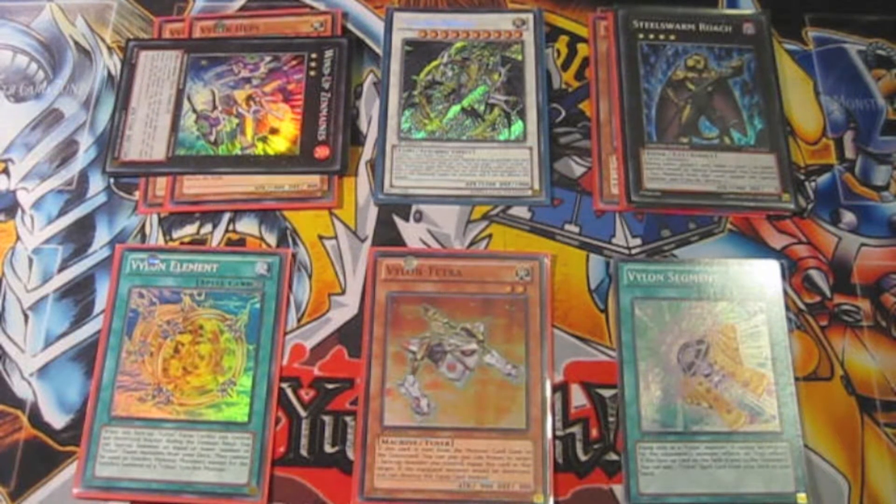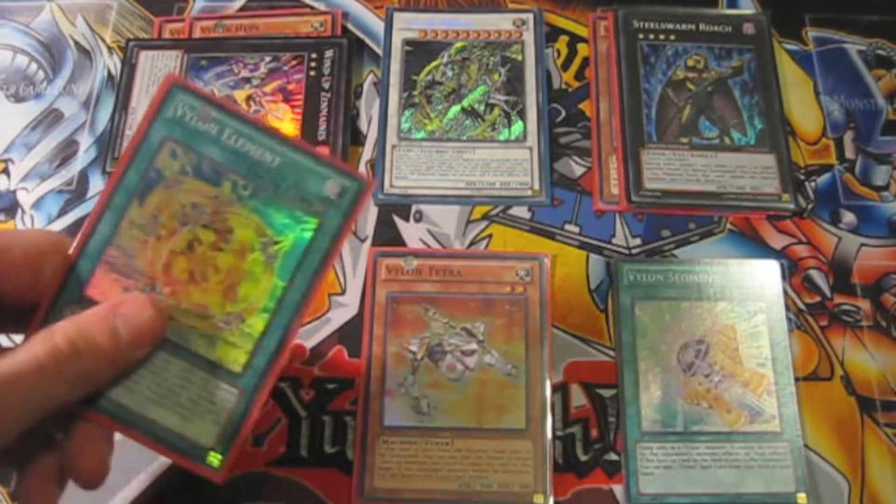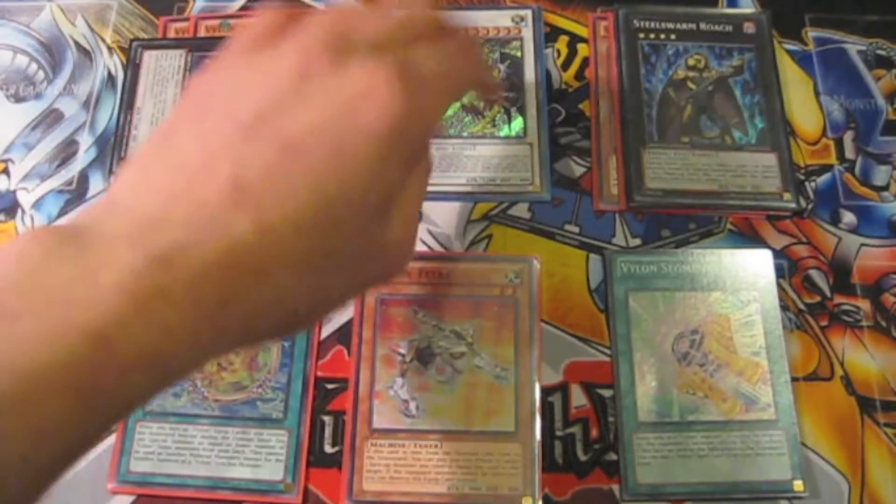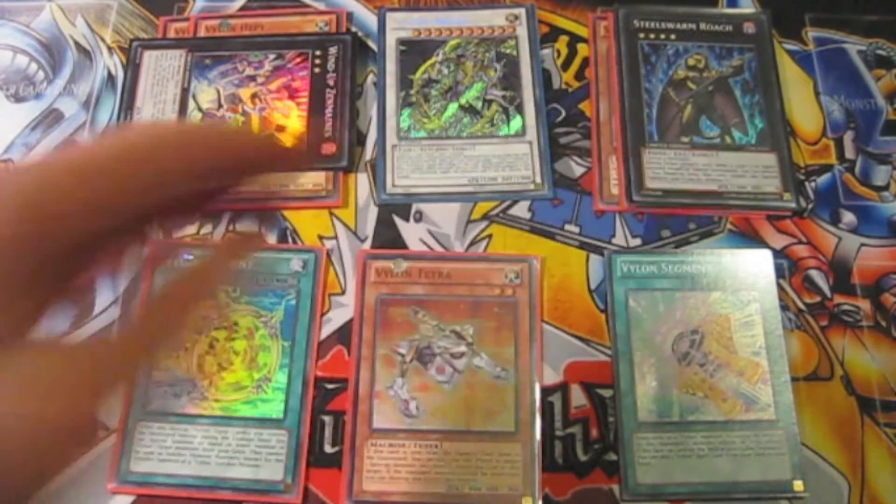Hi guys, this is Omega One and today I'm doing a tutorial on how to do the awesome Vylon combo. The link for the deck profile will be in the description of this video, and the deck profile contains every single card you need to get this combo going off. As you can see, we've got a very powerful field here. We've got Wind-up Zenmaines, Vylon Omega, and Steel Sword and Roach.